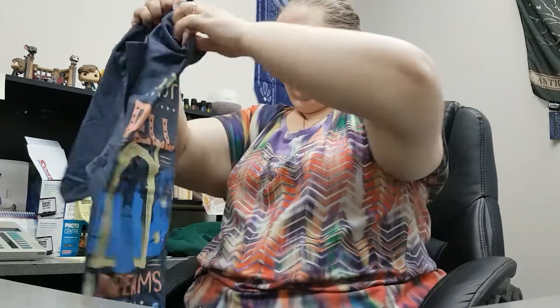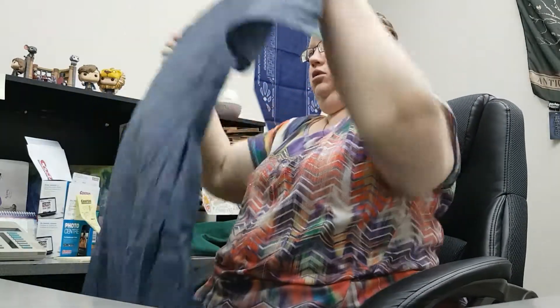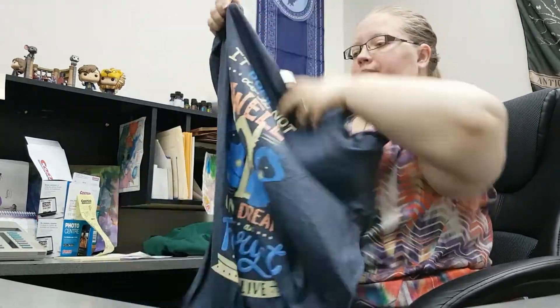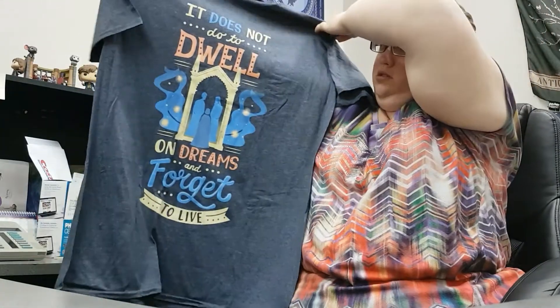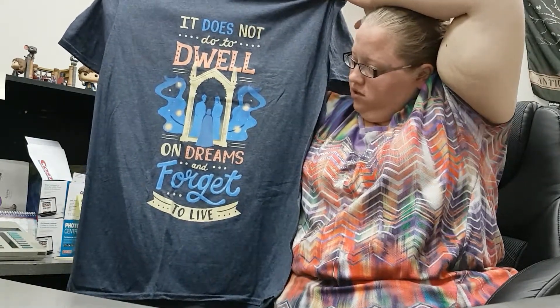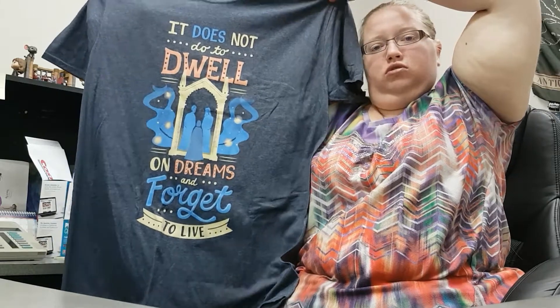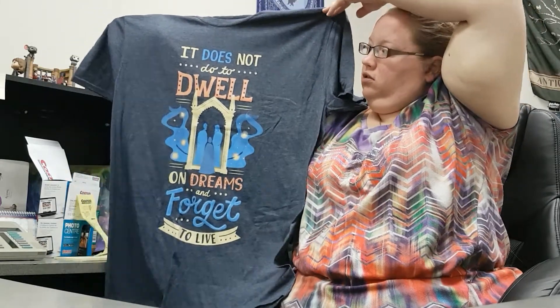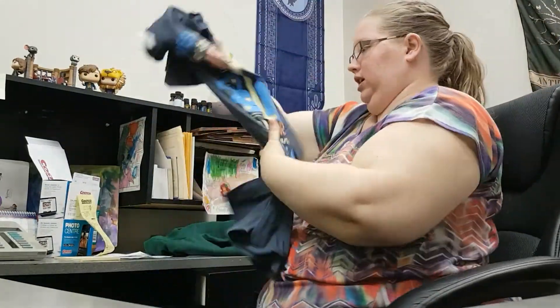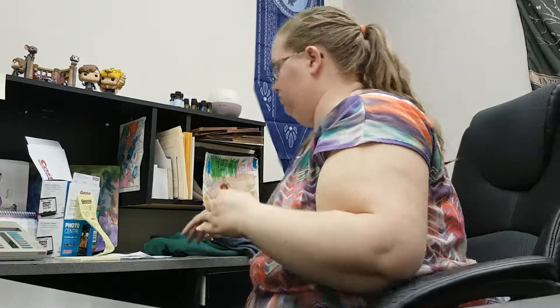T-shirt. The proper size. 'It does not do to dwell on dreams and forget to live.' A Dumbledore quote, I believe. I like that color — like a gray, gluey color. Oops, phone's ringing.